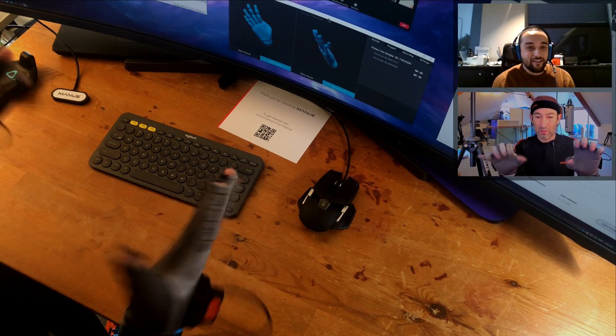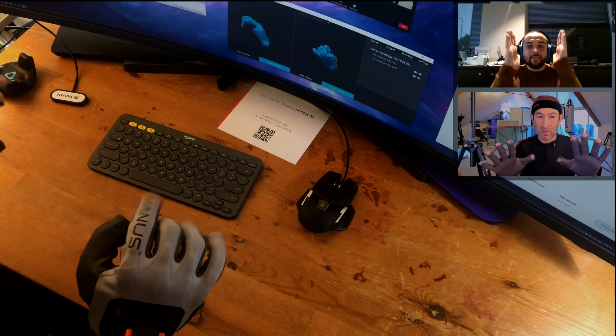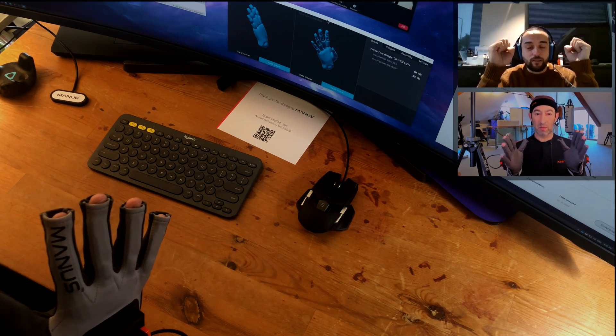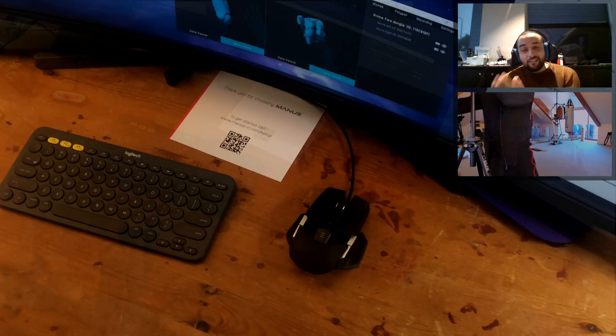Two hands on my screen! Yeah, you already see them. The flex sensors — the bending sensors — are not calibrated at the moment, meaning it doesn't know when your hand is open and when your hand is closed. And this is the fun part.